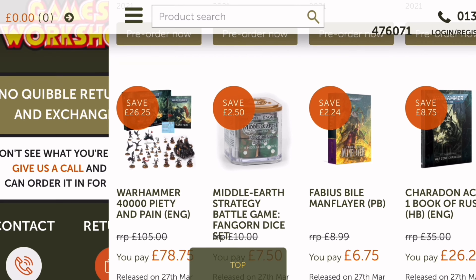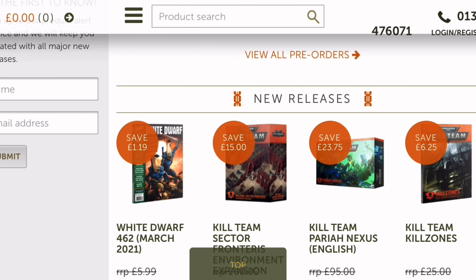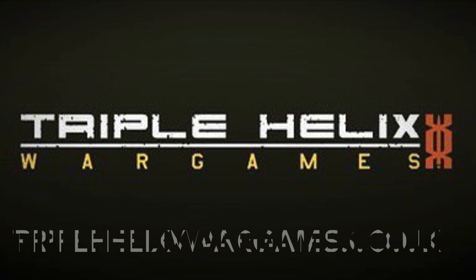This video is brought to you by Triple Helix Wargames. For big discounts on Games Workshop products and more, check out triplehelixwargames.co.uk.